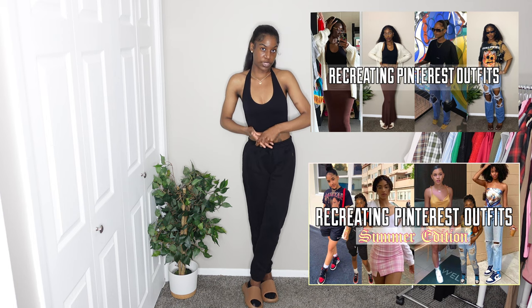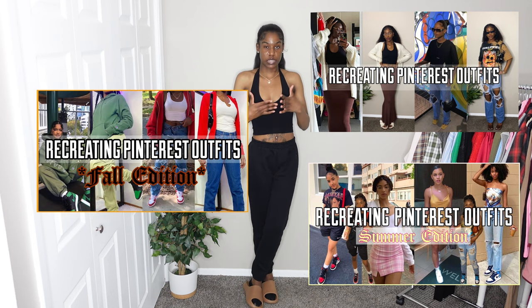Hi, welcome or welcome back to my channel. In this video, as you can see by the title, I'm going to be recreating Pinterest outfits. I think this is part three or maybe four on my channel. I have a couple more that I've done for different seasons, but this one is centered around spring and summer. The last one I did was about a year ago, maybe August or something, for summertime. Before we get into the outfits, make sure to like, comment, and subscribe for more content.